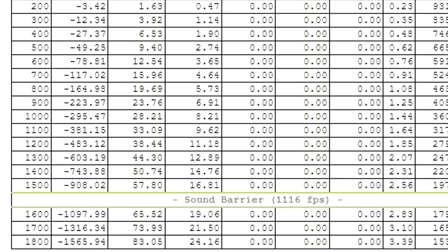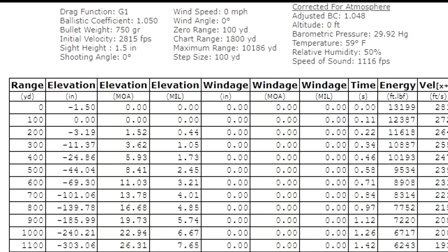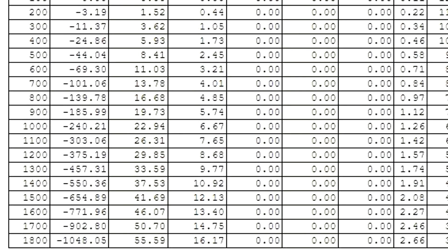Now for the high-dollar AMAX stuff: BC of 1.050 — that's crazy — 750-grain bullet at 2815 feet per second, zeroed at 100 yards. At 200 yards it drops about 3 inches; 400 yards right at two feet; 500 yards 44 inches; 1,240 inches at longer range. This stuff is still supersonic at a mile. You can see it drops significantly less than the linked ball ammo — much, much flatter.